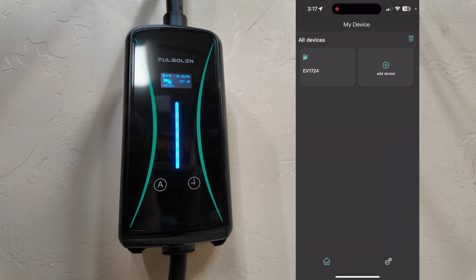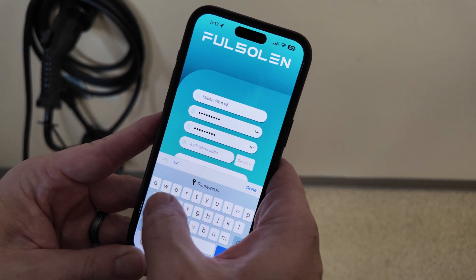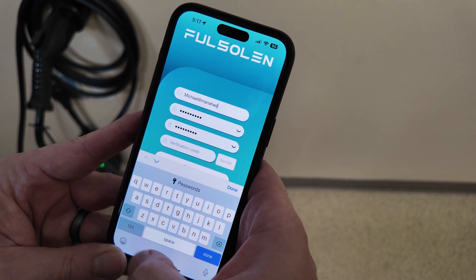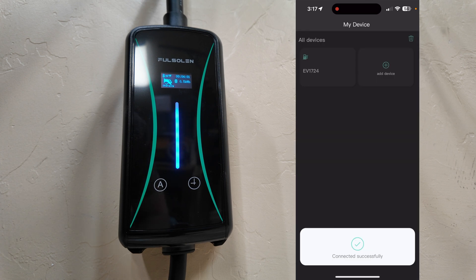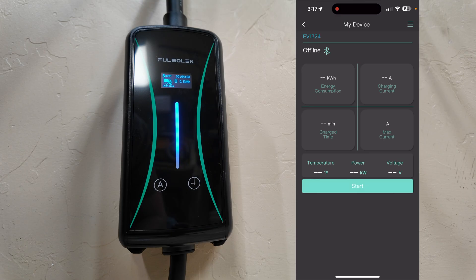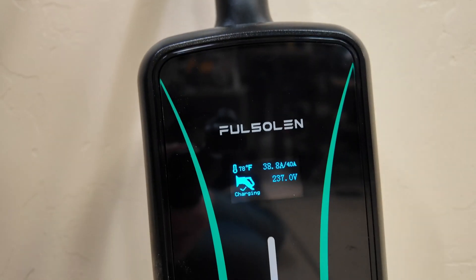The Fosselin EV Smart Charger also comes with a very easy-to-use mobile app. When you open up the Fosselin app initially, you're prompted to create an account — very simple. Once you create an account, you can add your device. I've already added the device; it was very straightforward. It instantly found it via Bluetooth — you can select it and it connects via Bluetooth.